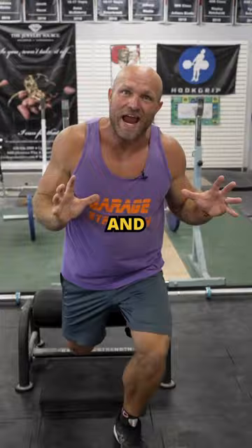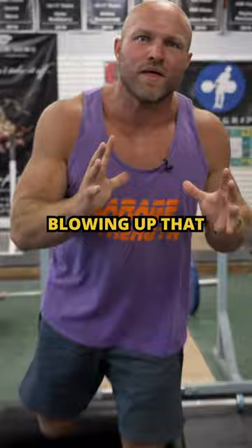and blowing up that posterior chain so that you can run faster, jump higher, and become an absolute freak. Start your D1 journey today by heading over to garagetrank.com and picking up that single leg roller and pad.